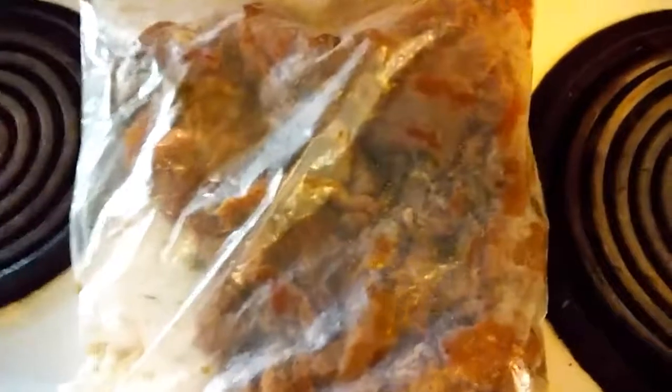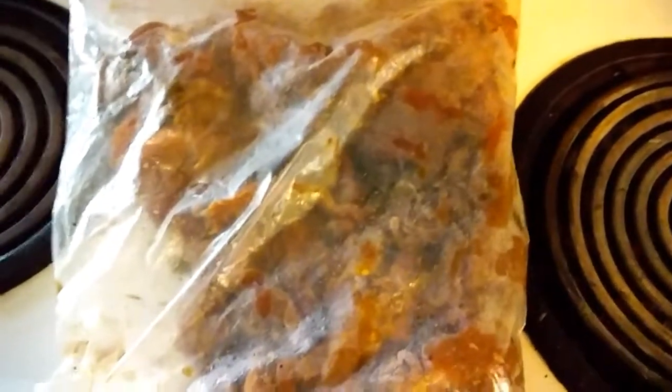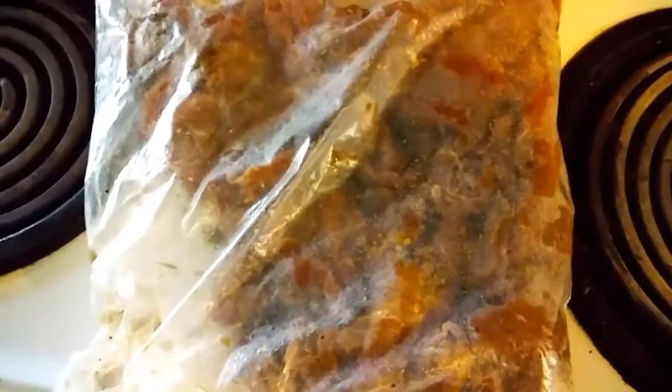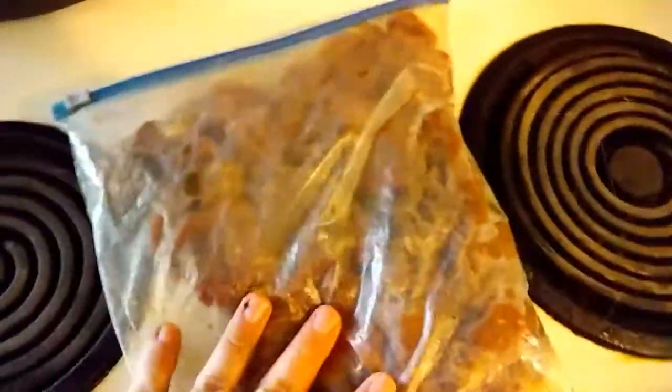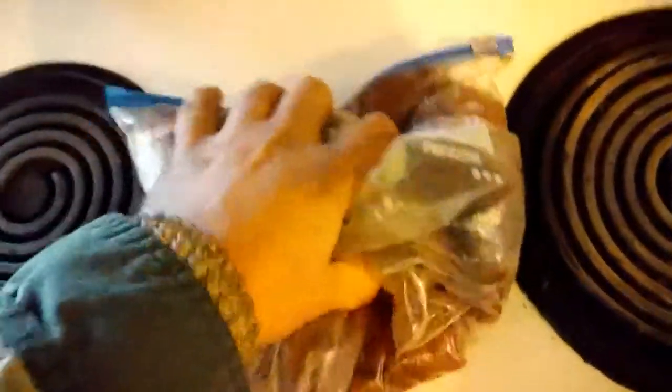Like I showed yesterday, I mixed my Dr. Pepper, Worcestershire sauce, black pepper, garlic powder, and garlic and onion powder in the bag with the meat. Shook it all up, mixed it all up, and put it in the refrigerator to chill and marinate.